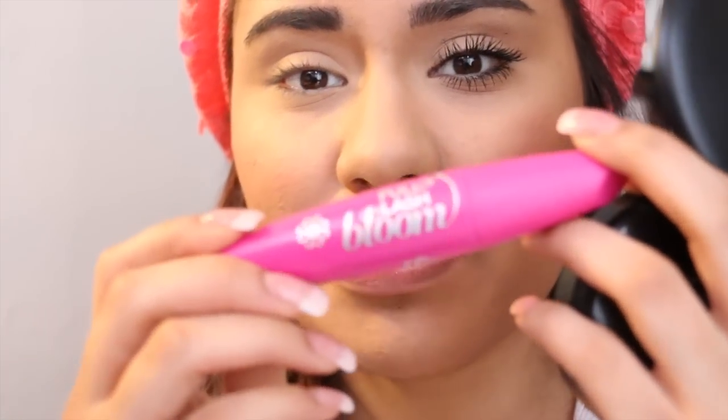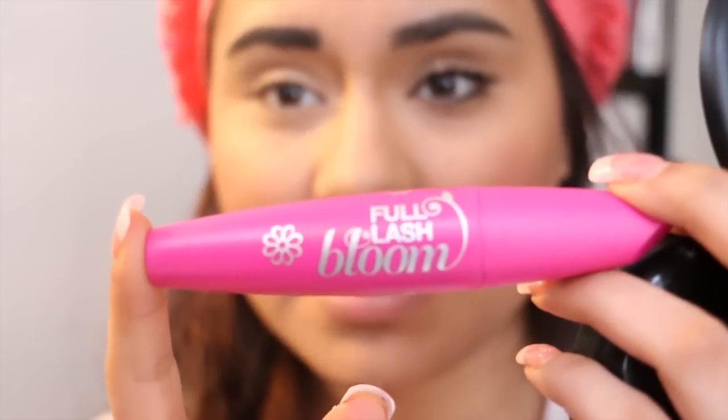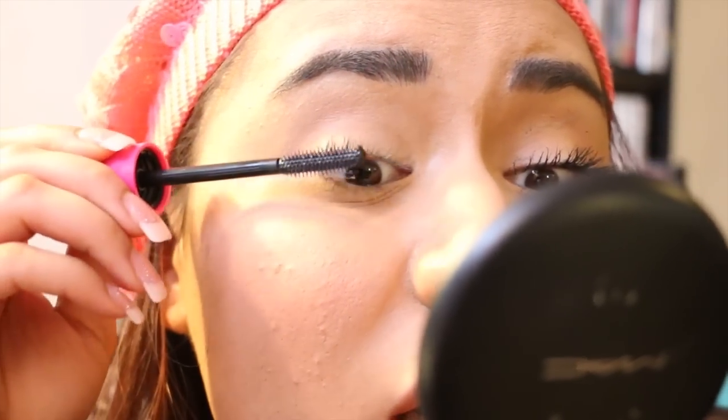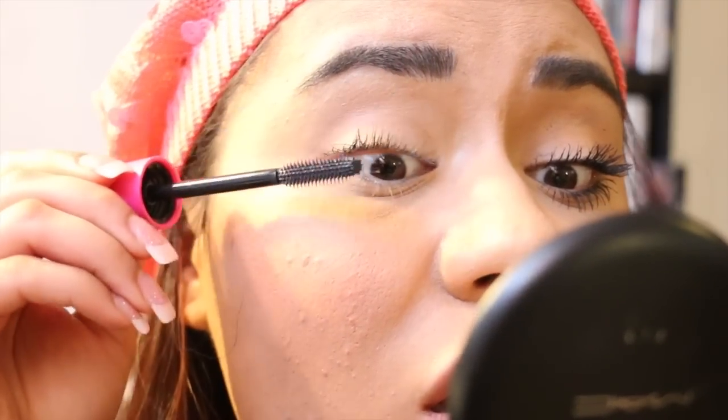The other mascara that I love is the Full Lash Bloom by CoverGirl — this is really good stuff. This is a brand new one and it starts off pretty dry of a formula, which is what I like. Just move it in the opposite direction of the lash growth and really wiggle it at the base of the lashes.